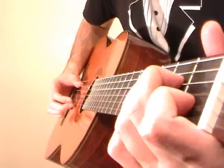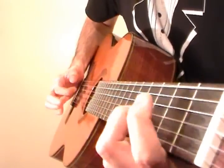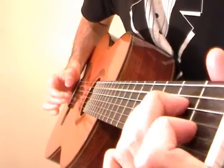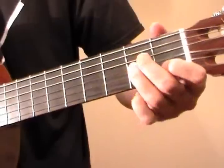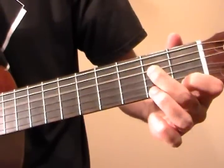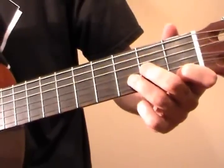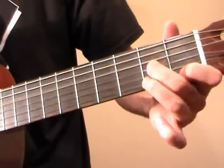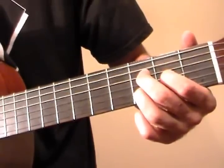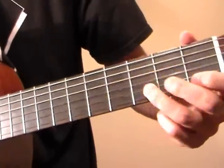So it looks like this from the fingerpicking perspective. And now we're going to go to the 1st fret on the E string — pluck that with an open D string. Middle finger is going to go to the 2nd fret of G, ring to the 3rd fret of B, so it's like this. And then middle goes to the 3rd fret of D, index goes to the 2nd fret of G. And we pluck D, G, B. So that part goes like this.